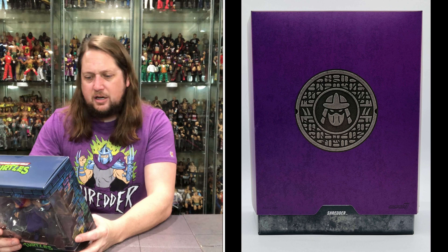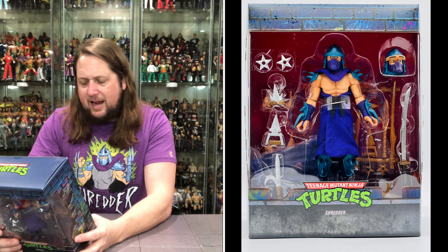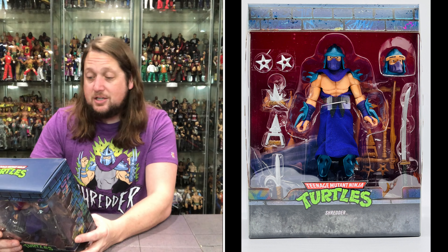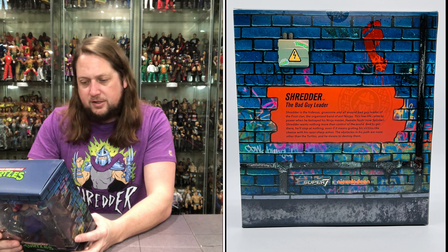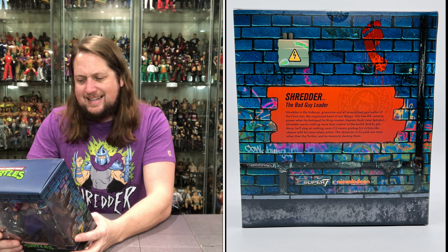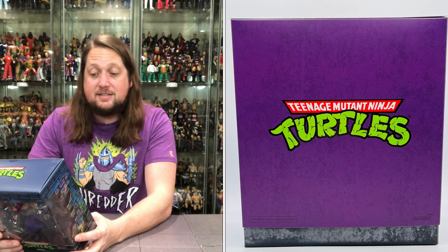This is an old school turtle figure and we do have the brown shipping container for these — we don't get these anymore, but back at this time we actually did. Now we get down to business; we got a little Shredder looking good.